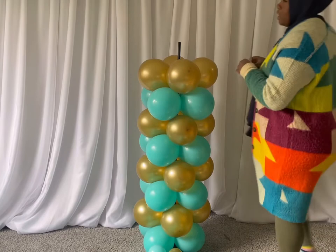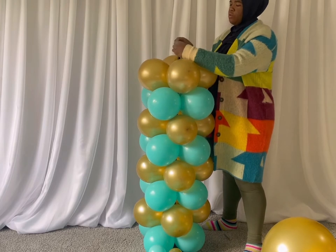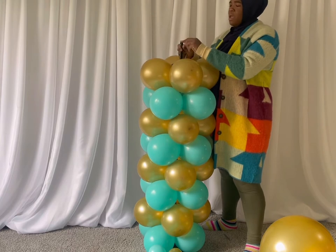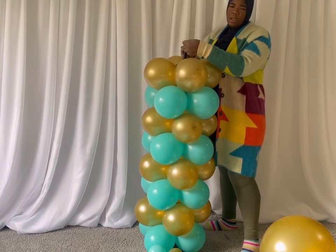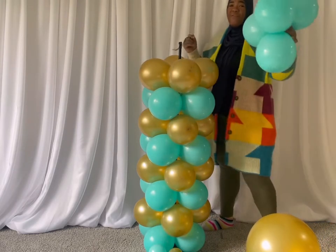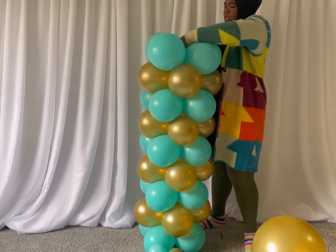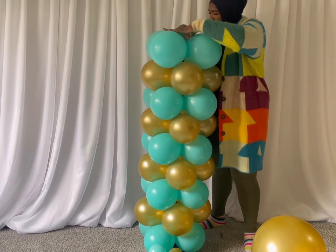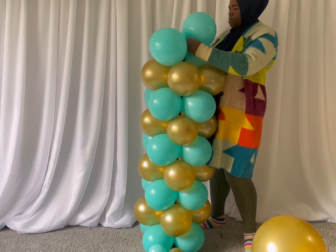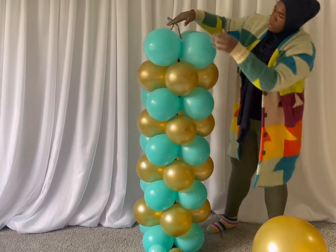All right, so I have my gas tape. I'm going to just place it right on top of here. You can also use the balloon, but I just found this easier than trying to slide latex on here — it's so sharp, it can easily rip. So I'd rather just use this. I made one more cluster; these were my last four balloons, so it came out perfect. And then I'm just going to twist this.